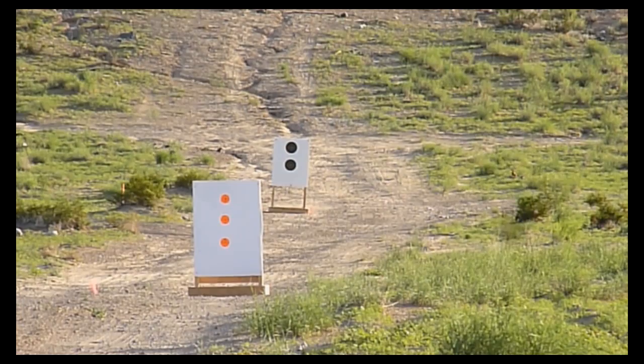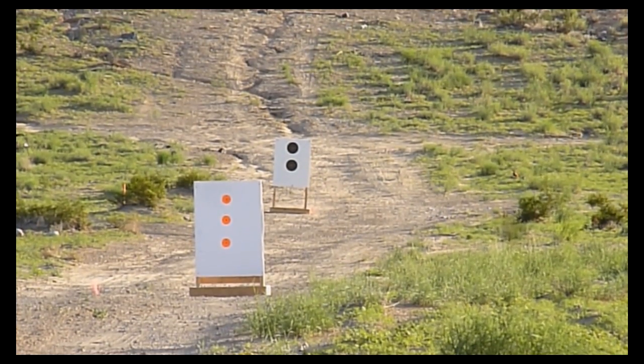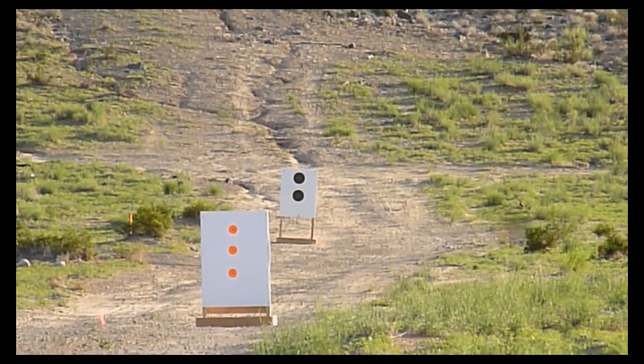Ballistics FTE had an update last month and I'm trying to verify and see if there's any difference or improvement.